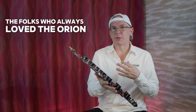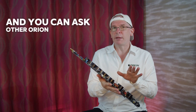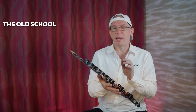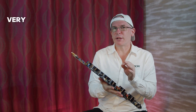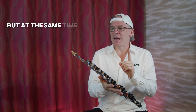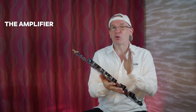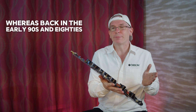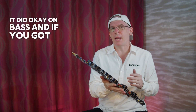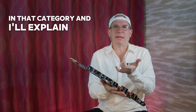The folks who always loved Orion — one of the reasons we loved it, and you can ask other Orion enthusiasts this — the old school amplifiers had a warm bass, a deep bass but very warm, very clean and very smooth. But at the same time, your high end was crisp and snappy. The amplifier truly accomplished both, whereas back in the early 90s and 80s, if you got a bass amp it did okay on bass, and if you got a highs amp it was good on highs. But Orion truly had the market cornered in that category, and I'll explain why we know this.